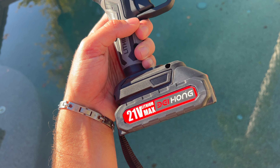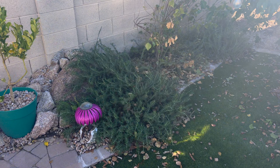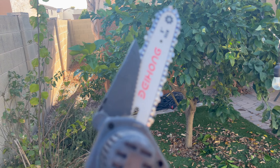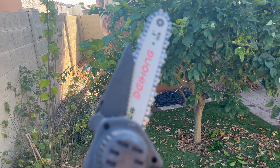We are hanging out outside doing some yard work. We are going to trim up our lemon tree, and we have a Gold Rush Bougainvillea right here that's not doing too hot. So I'm going to see how this little chainsaw works.